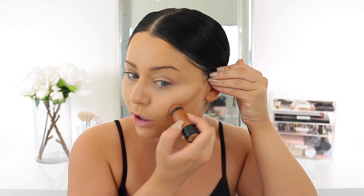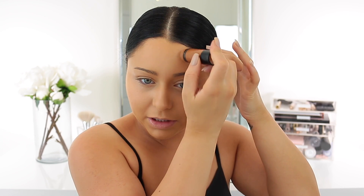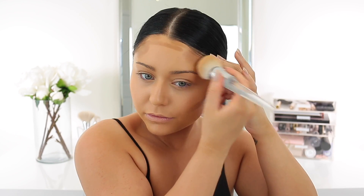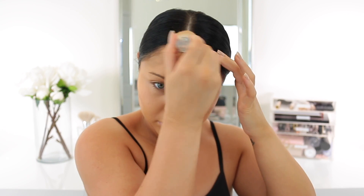Moving on to cream bronzing and contouring — I'm going to use the Wet and Wild sticks in the shades Oaks on You and Call Me Maple for some extra dark definition. First things first, we're gonna do Oaks on You on the cheek, up on the forehead, and lately I've just been doing it on the chin and underneath the lip, then dragging it to the sides a little bit. Almost forgot the nose!